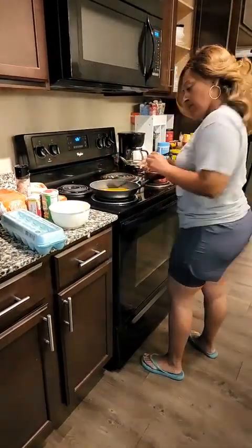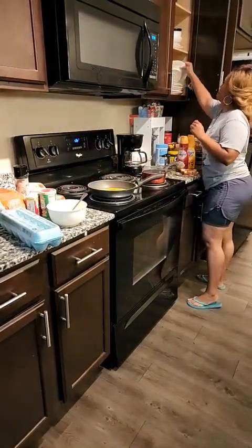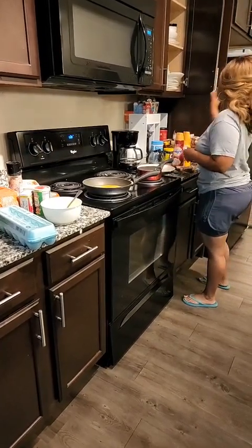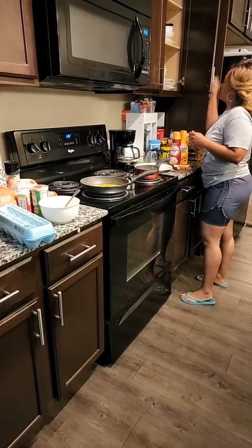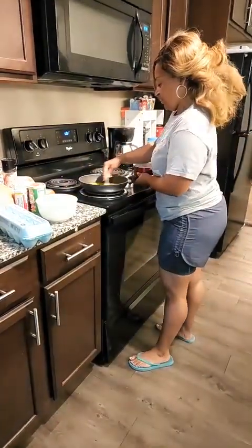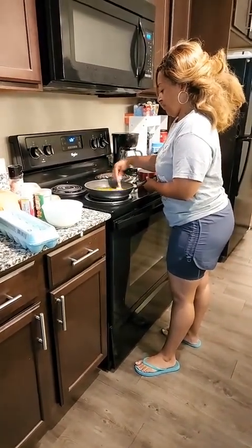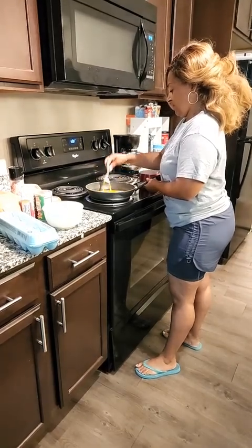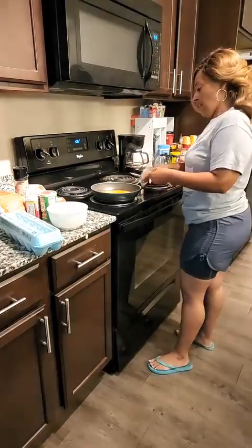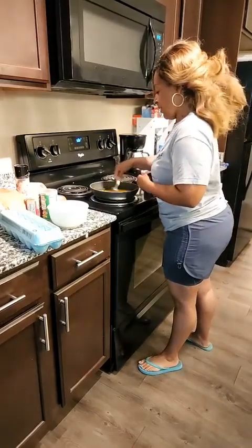So you just stir, stir, stir. I know some people like cheese on their eggs, but it's okay. I want to have a little sausage over here too.